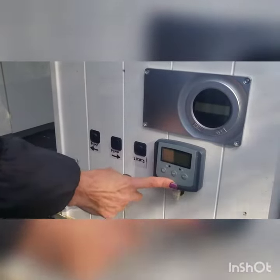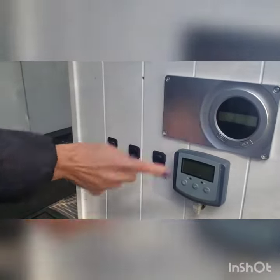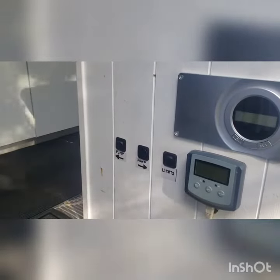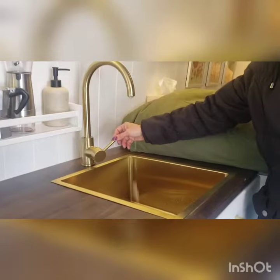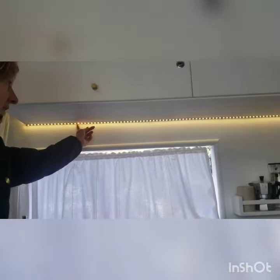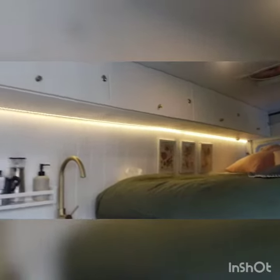Here's the control panel for the solar. These are for internal lights, that's for your pump, for your outside shower, and this is the pump for your internal water. These are LED dimmable lights controlled near the bed head.